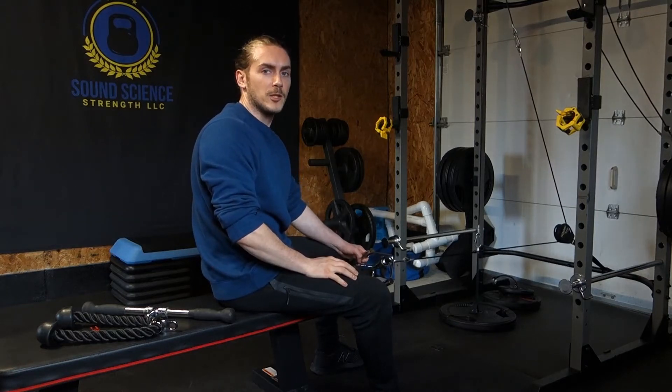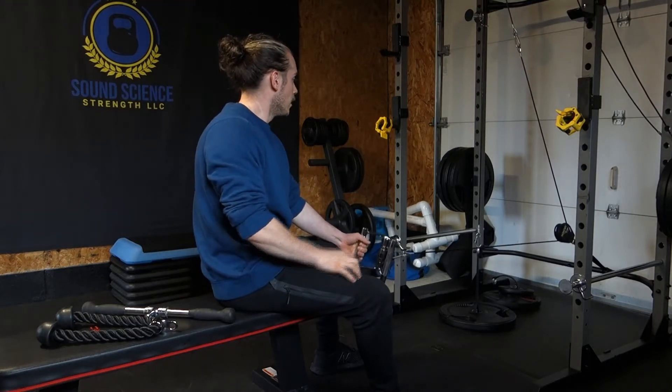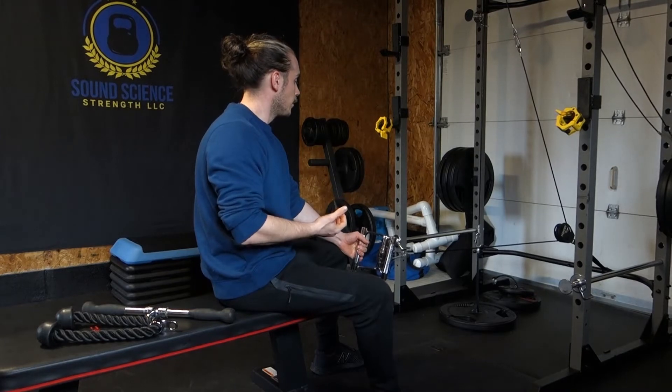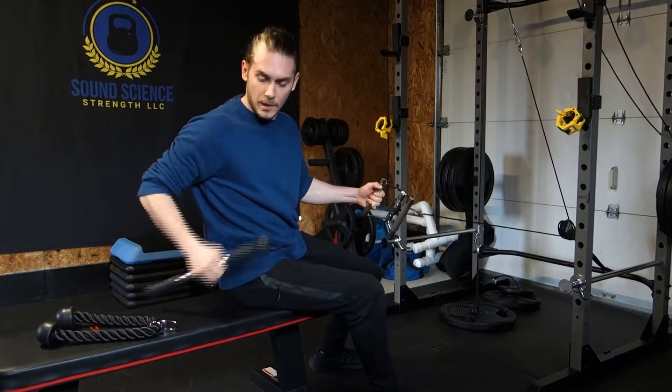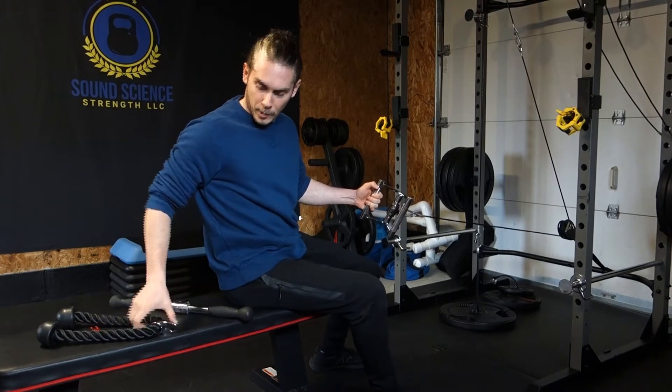Hey everyone, so today I'm going to show you how to do a cable row. You're going to set up with either a neutral grip, a straight bar, or you can do it with a rope.